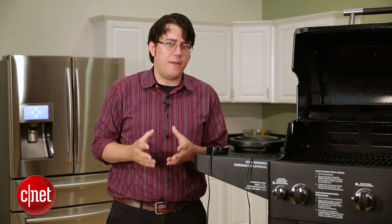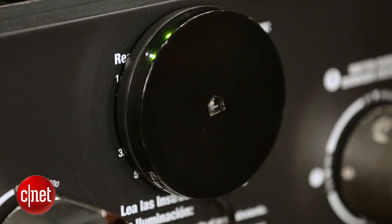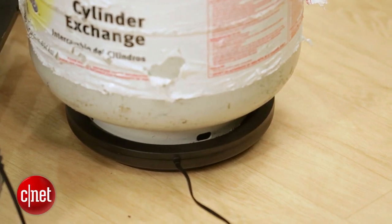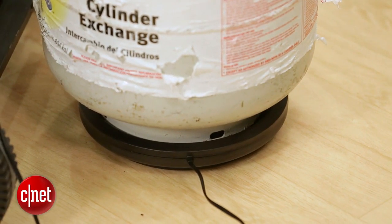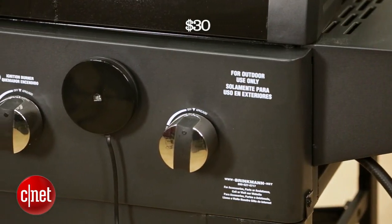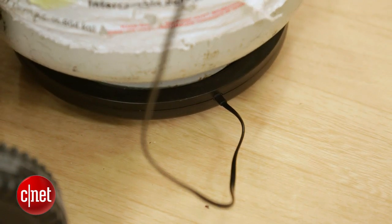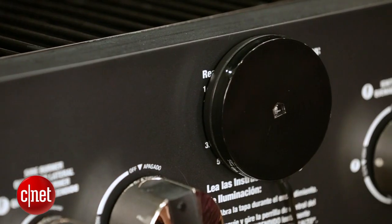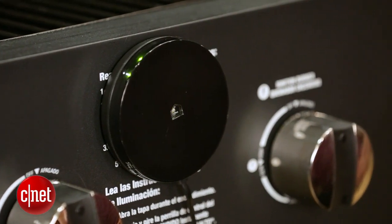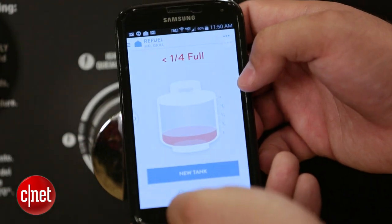Given its limitations and the number of other things that do the exact same function, the amount of people that are going to find this useful is pretty small. That said, it only promises to do one thing and it does that one thing well. I mentioned other sensors cost $10 or $20 — well, this one's only $30 and it adds connectivity. The device is frivolous and unlike many other smart devices, it does not have the capacity to wow you in any way. But for those couple of times a year when you're out shopping and you don't remember how much fuel you have, you might find it worth the convenience to be able to pull out your phone and check.